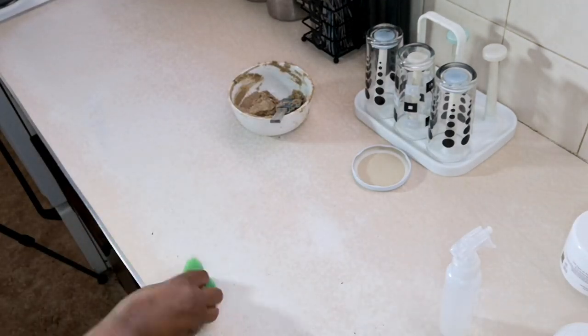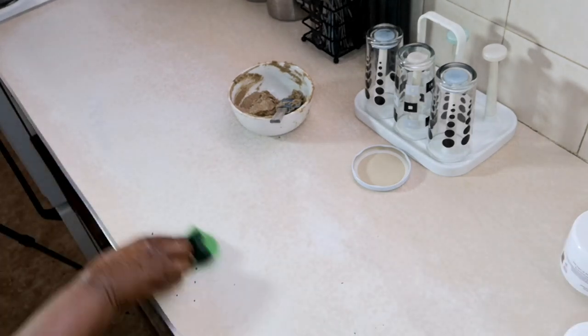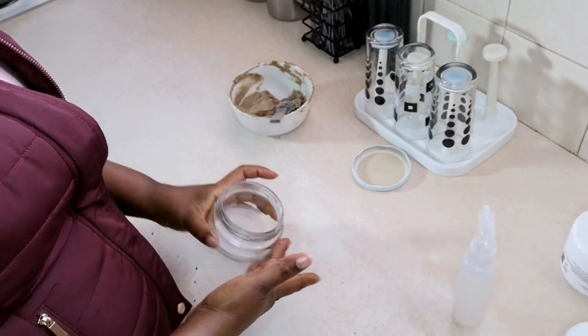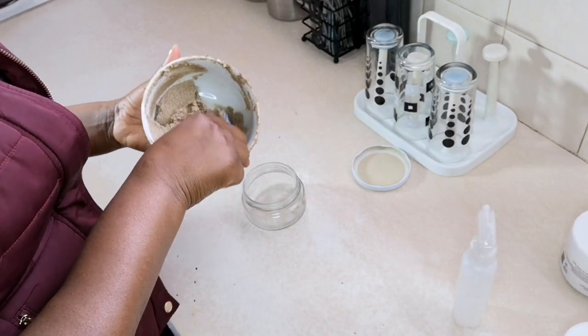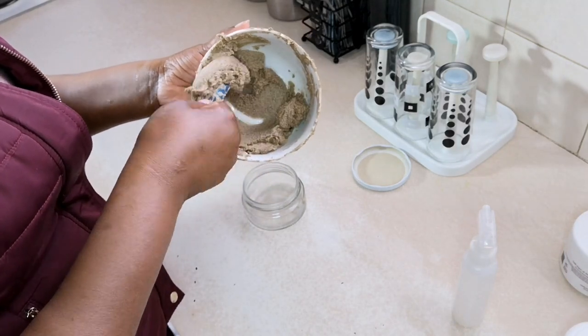I'm just cleaning my surface now, because chebe can be messy, so I want to work on a cleaner surface. Now I am packing the chebe butter — we are done! I'm going to do a video on where I use this chebe butter.